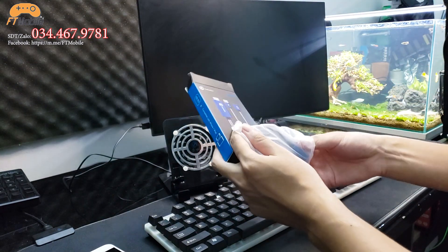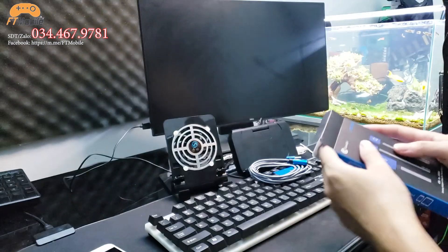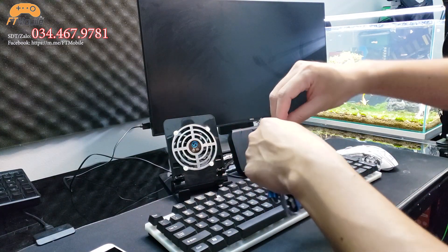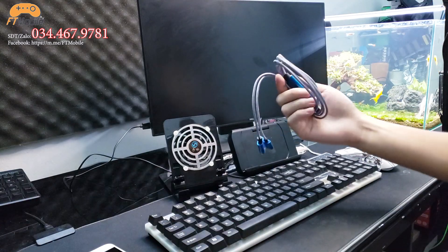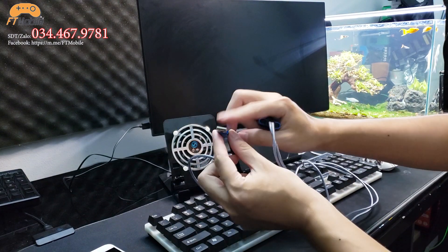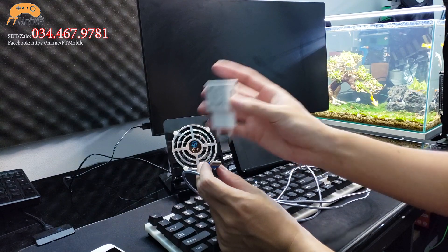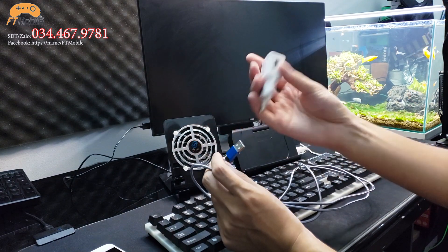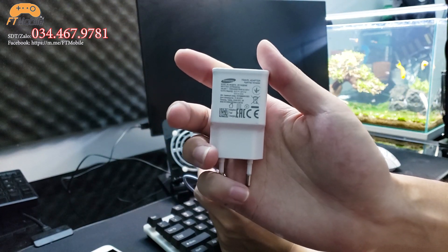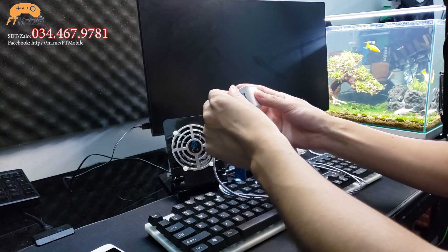Mình mở cục GameSir cho anh em xem. Con Android D3 chơi game bằng chuột thì khá là bá đạo từ xưa rồi. Cục GameSir được bọc bằng dây dù luôn. Để sử dụng cục này khá đơn giản – nó có một đầu USB, anh em chỉ cần chuẩn bị cục sạc 5V2A là được. Mình đang dùng cục sạc nhanh Samsung 5V2A.